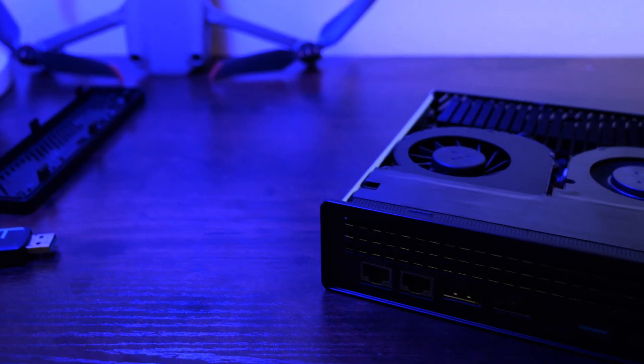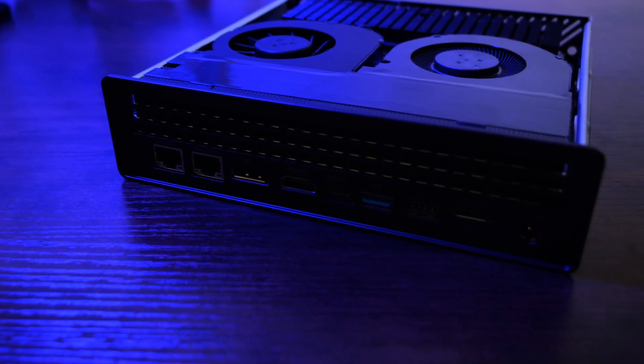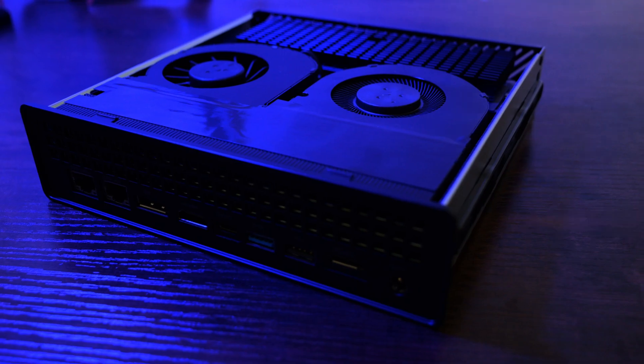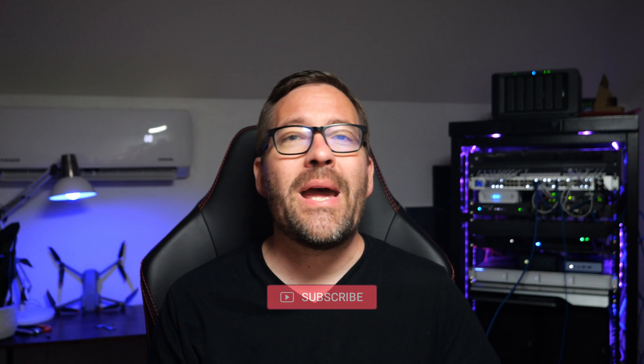Hey everyone, welcome back to Virtualization How To, and I'm Brandon Lee. Today we're diving into a very interesting addition to the Minisforum lineup, the MS-A1 Mini Workstation. If you're like me and were excited about the MS-01, you may have said to yourself: what if we had an MS-01 except with an AMD Ryzen-based processor? Well, that is exactly what the MS-A1 is. But as always, the devil is in the details, so let's unpack what the Minisforum MS-A1 brings to the table as a potential home server.